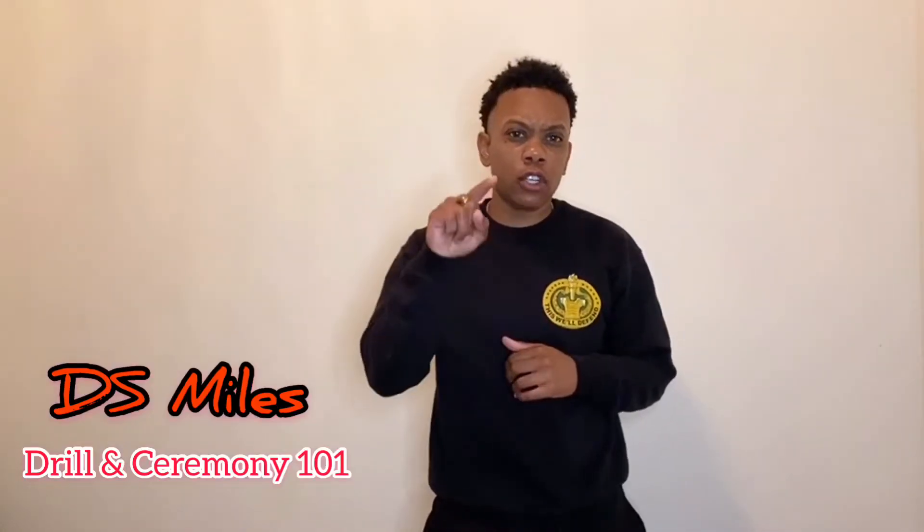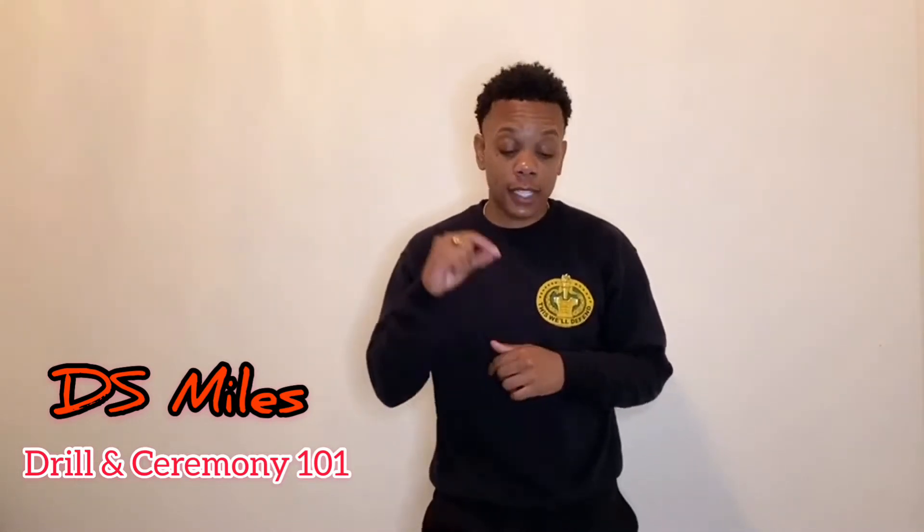What's going on everyone? I'm Drill Sergeant Mouse, and if you're looking to enhance your drilling ceremony knowledge prior to leaving for basic training, then this video is for you. Because in this video, I'm going to break down the position of attention. Stay tuned.